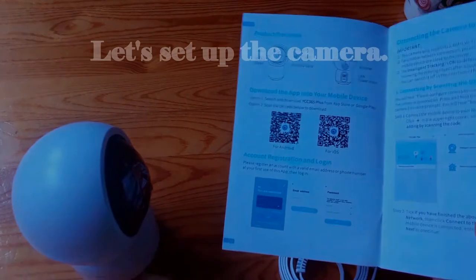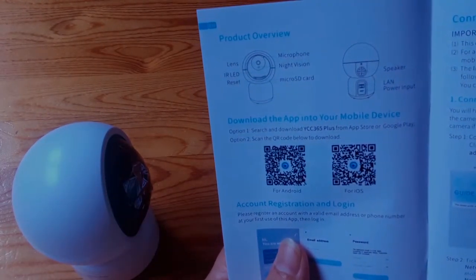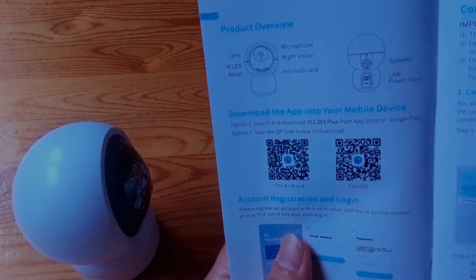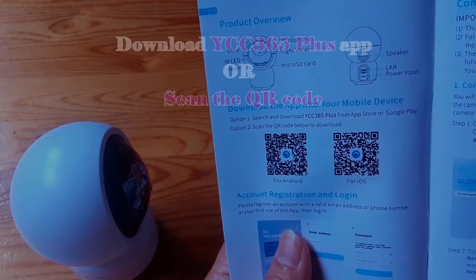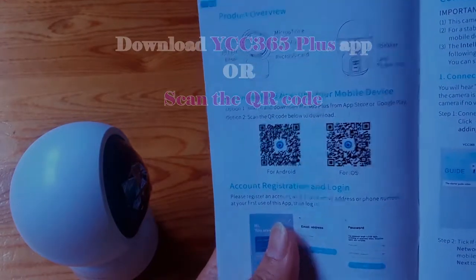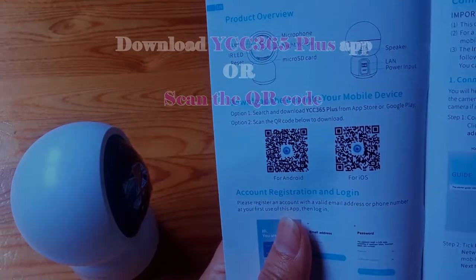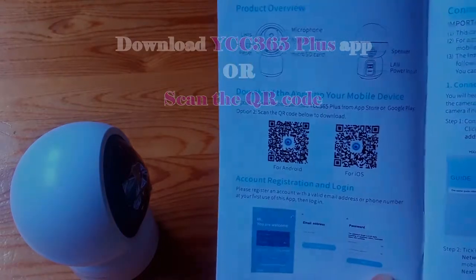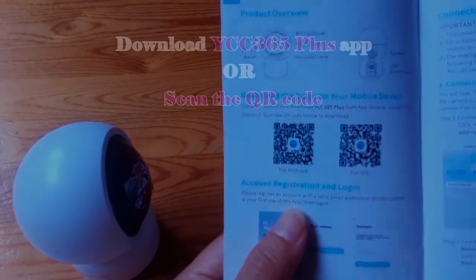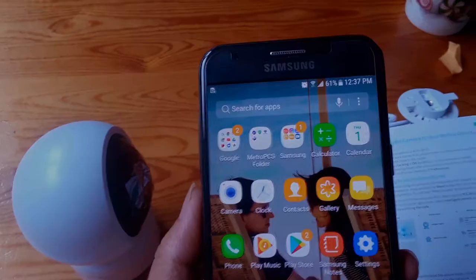Let's set up the camera. First of all, we have to download the YCC 365 Plus application from the App Store or Google Play. Another option is we can scan the QR code as guided in the menu. Then we have to sign up an account. We will do that step by step.